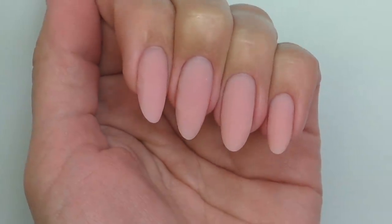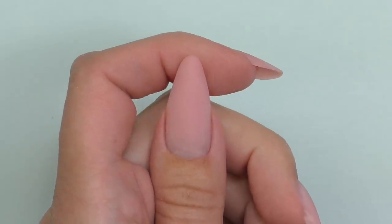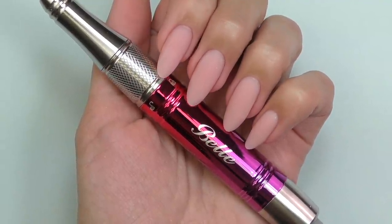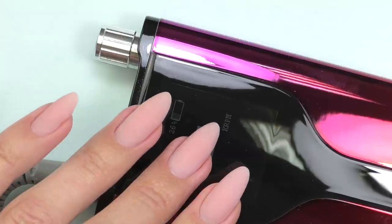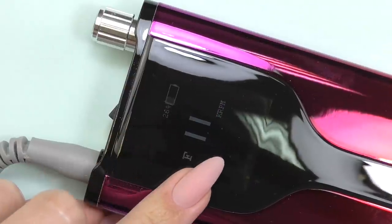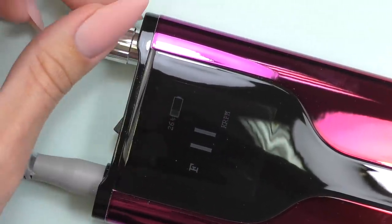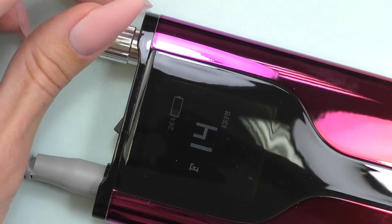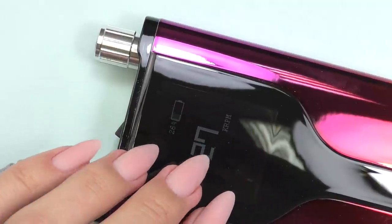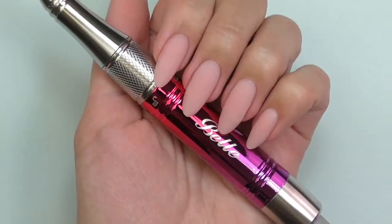I'm done! And if you're wondering — of course I'm not just doing nude nails, I will definitely be doing some nail art, so make sure to subscribe so you won't miss it. As for the Bell electric file, I am definitely happy with the quality and results. I'll leave the link down below. Thank you so much for watching and I will see you in my next video!